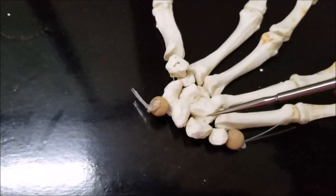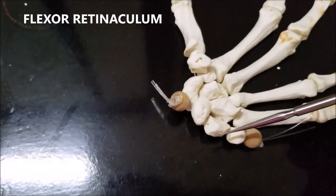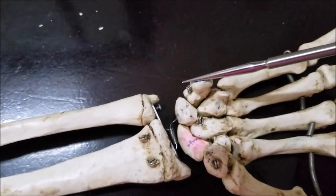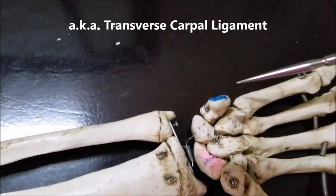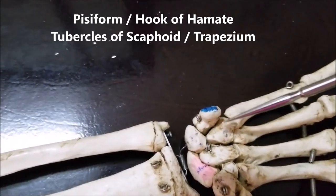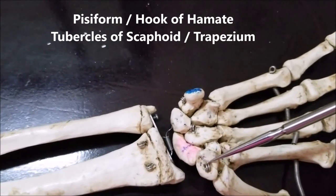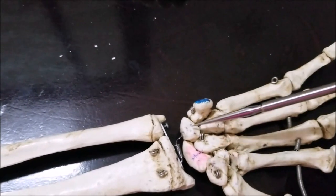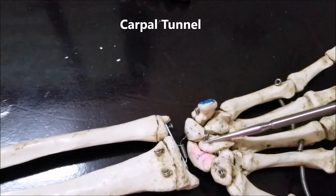Now let me mention some important attachments of the flexor retinaculum. Coming back to the previous skeleton: the pisiform bone is here. There is a tough ligament which extends across the carpal bones called the flexor retinaculum, also called the transverse carpal ligament. It is attached medially to the pisiform bone and to the hook of hamate, and is roughly rectangular in shape. Laterally, it is attached to the tubercle of the scaphoid and the tubercle of the trapezium. It stretches across and converts the concave surface into a tunnel — the carpal tunnel.